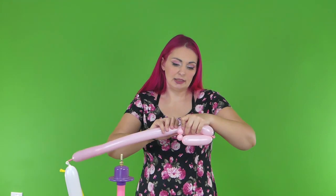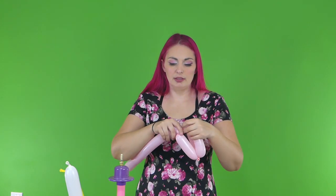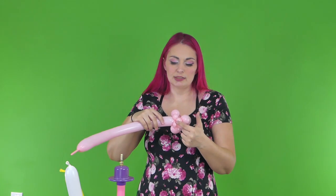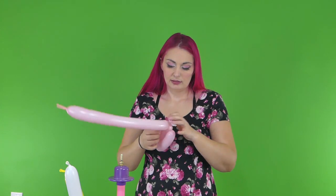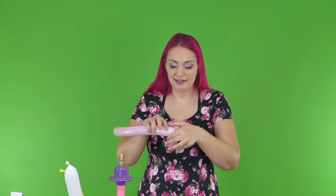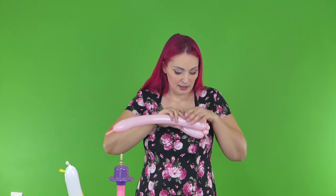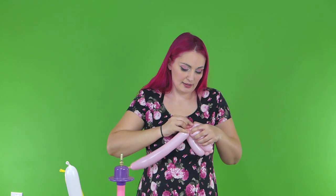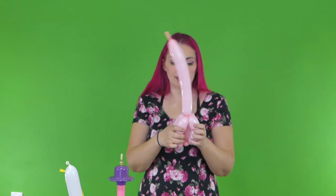We're going to do exactly the same thing again: seven finger bubble, tiniest one finger bubble, and then we're gonna wrap this through the center, connecting those three tiny bubbles. That way the bubbles theoretically don't go anywhere — mine did — but theoretically they shouldn't. And we're gonna do the tiniest bubble ever, come back up exactly the same size, and then wrap that around the belt. What you should have is four tiny bubbles and then four seven finger bubbles. And then we can move this part of the dress.